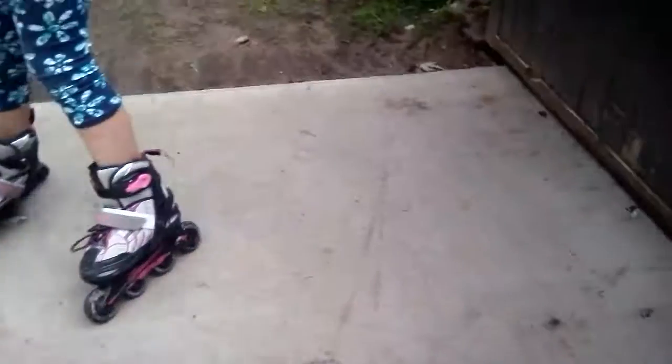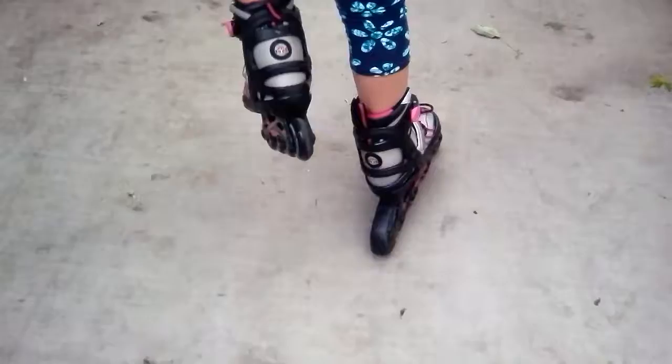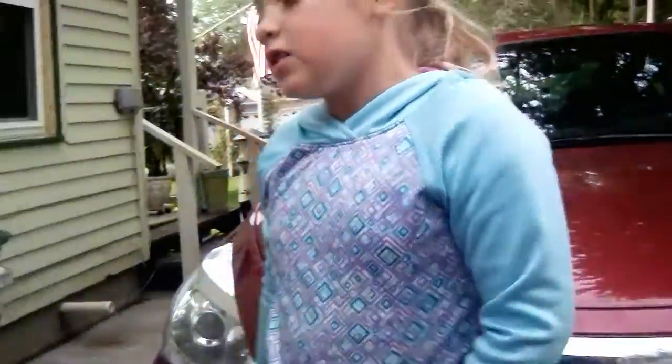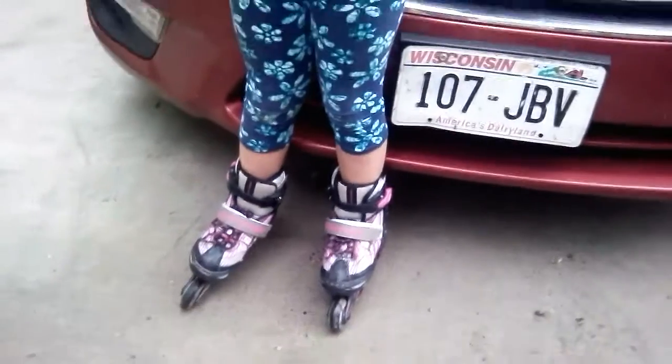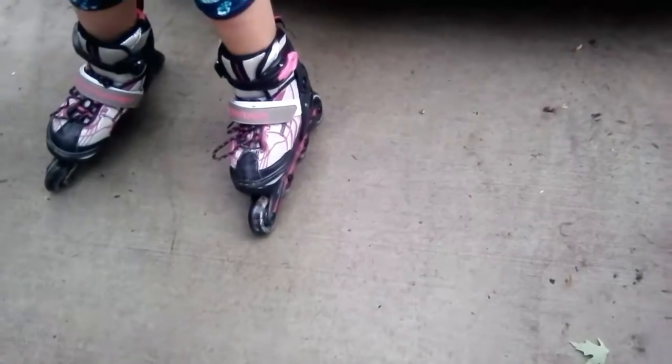I don't even know how to rollerblade. And if you see a tan thing, it's actually my hand. We're going to go all the way down — just ride. It looks like she's actually hitting my camera when she lifts her foot off. Now I'm going to teach you how to actually rollerblade. Later, I'll tell you how to rollerblade really fast.